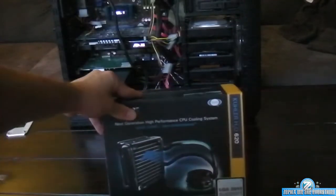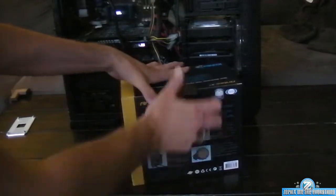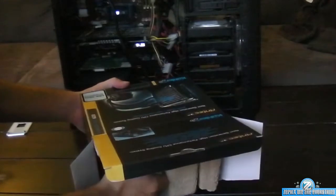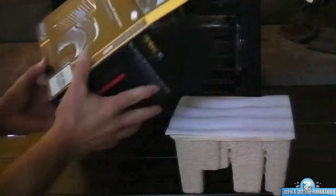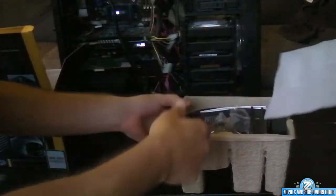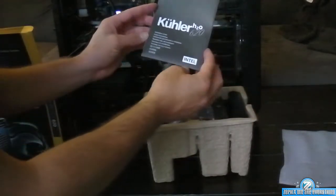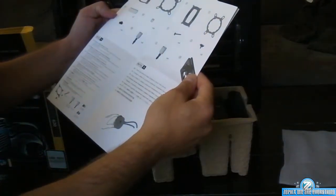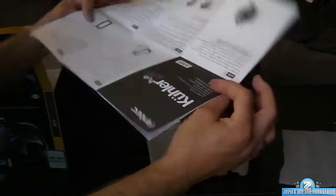Alright, let's see what comes in it. This is an Antec Kuhler H2O 620. Some foam. That was very German the way coolers go - yeah, I guess it's a German company. Here's the sparse, scarce instructions that come with it, because apparently they're not very good, I heard.